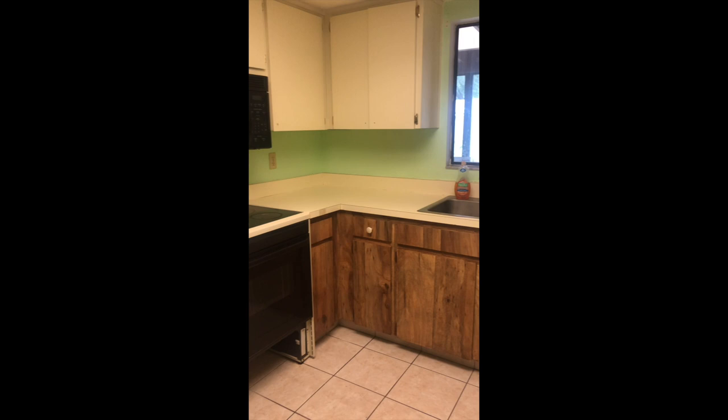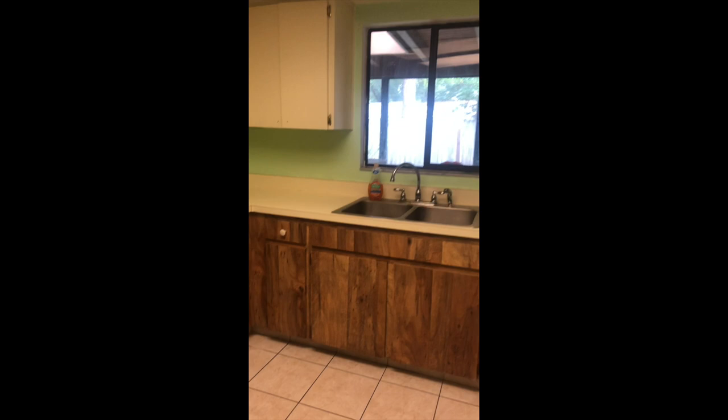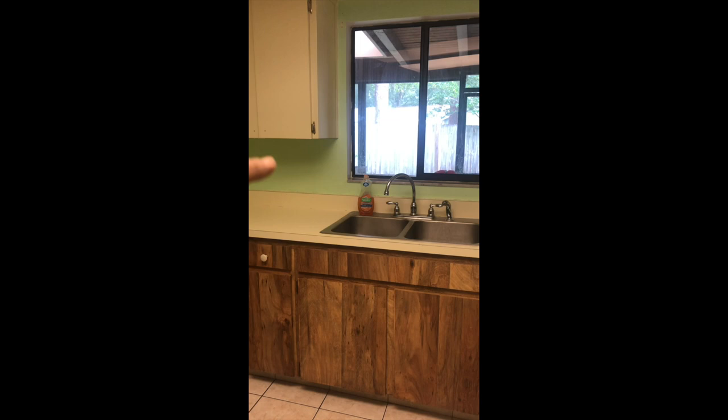I'm doing a little kitchen refresh for my good friend. I'm going to paint the cabinets, epoxy the countertops, and tile the backsplash. So I need to take off that little tiny laminate backsplash that's currently there. Let's get started.